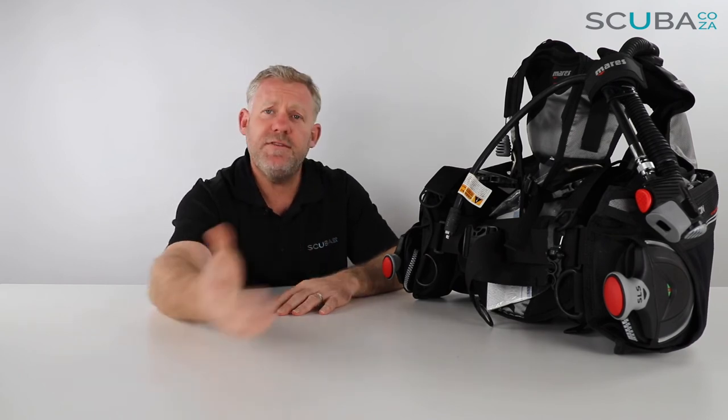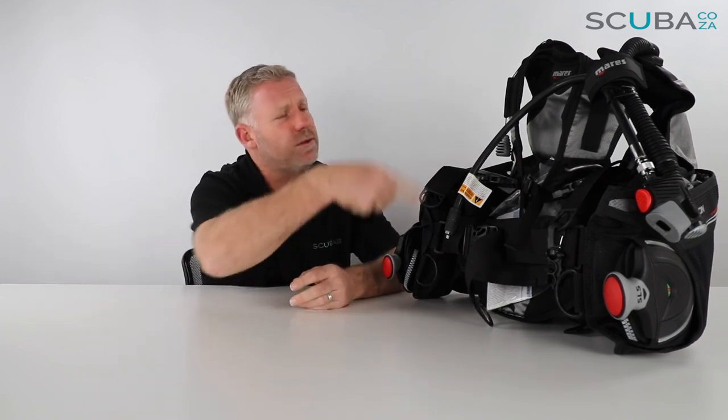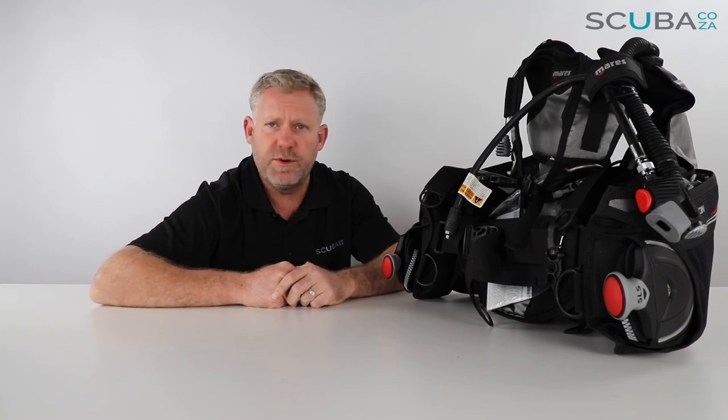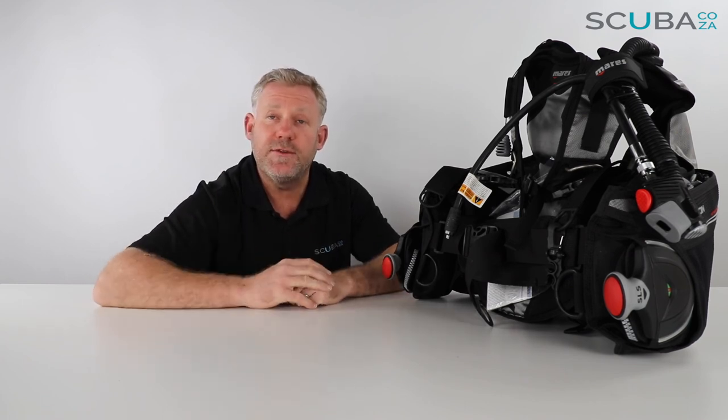We're going to sell loads of them because they were really popular when they first came out, and this revised version is doing quite well too. If you're enjoying the product reviews, feel free to subscribe to our YouTube channel to stay up to date with all these in-depth reviews of scuba gear. You can also find us across all social platforms by searching scuba.co.za — we're always posting interesting photos of our trips and adventures from around the world.